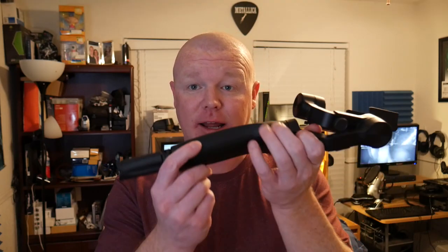The gimbal itself without your smartphone on it weighs about 2.5 pounds, so it's not super light. If you're using this for an extended period of time, especially with just one hand, it can get a little bit tiring when you're trying to hold it nice and stable to get good video. It's not super light and it's not tiny — it's a rather large device.